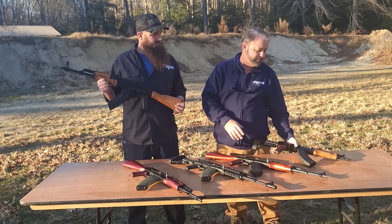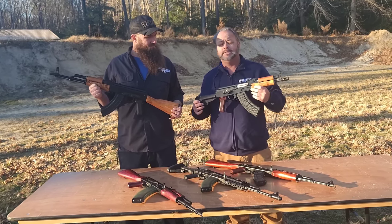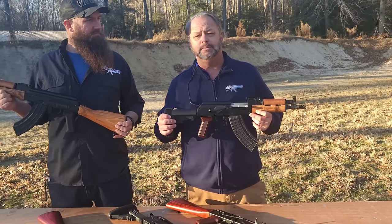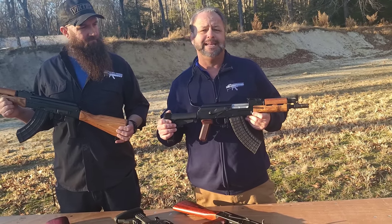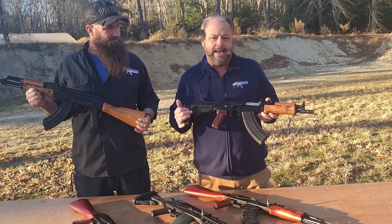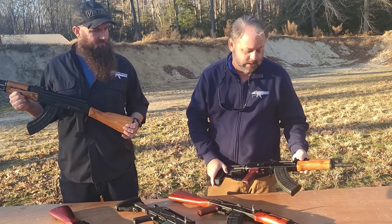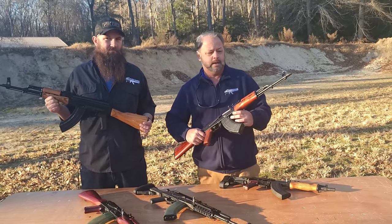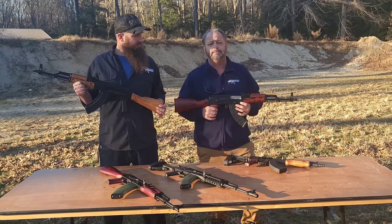That's where the Jack Rifle came in. In the interim, we've also seen many pistol models coming in from WBP. This is their classic milled mini jack — they also have a stamped version of this. Just a lot of neat stuff coming out, and we're really happy to be working with Arms of America and WBP on these beautiful rifles.